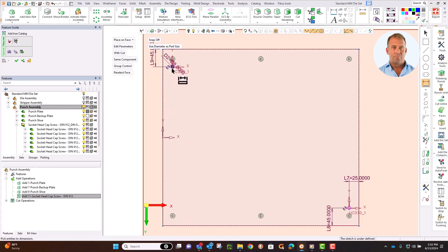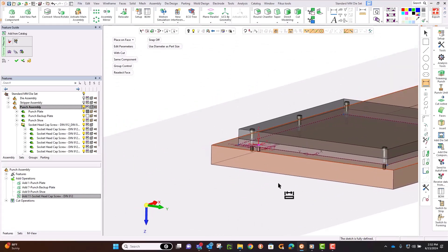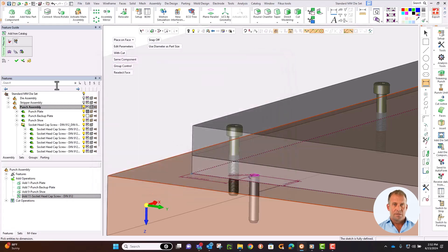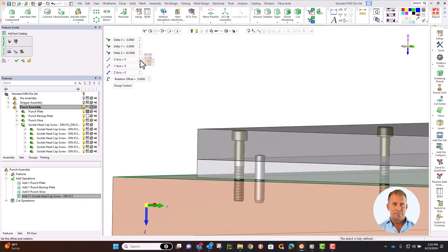When all the dimensions are added, rotate the part to check they are what you want. Now let's set the length and position it by altering the Z up and Z down. Using the optional step in the feature guide, Symmetron can move a component by a delta distance relative to any given point. By changing these values, we can make the pin central to the plate thickness. Later, we will link that length to plate thickness.